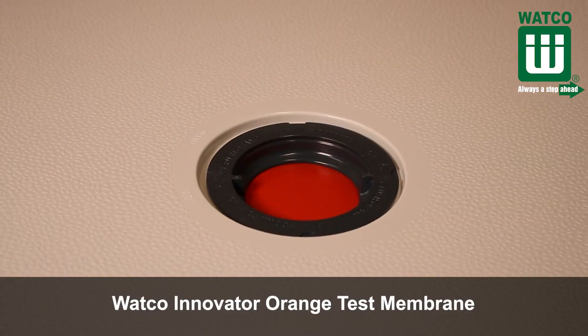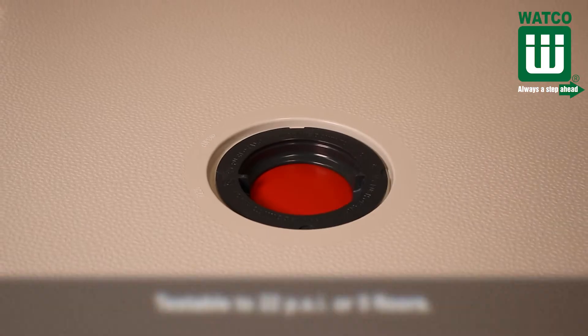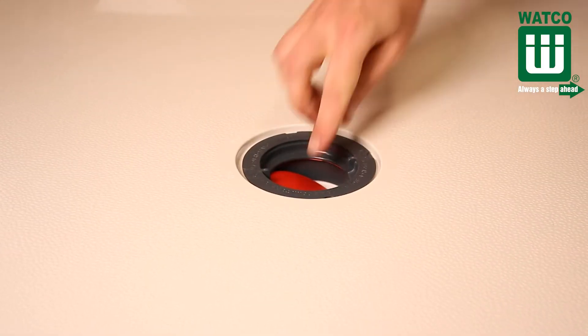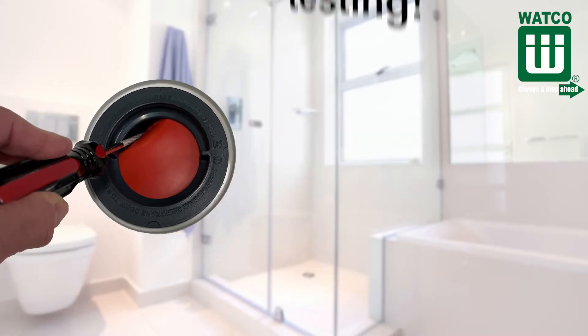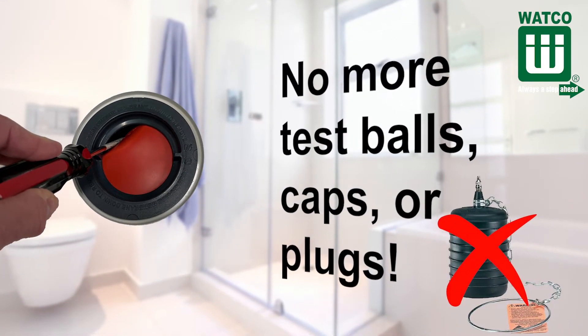It includes the WACO Innovator orange test membrane that is testable to 22 psi or five floors. Contractors simply punch out the membrane after testing. Because the diameter of the membrane is larger than the drain, it will not enter the drain. This means simple, reliable testing and no more test balls, caps, or plugs.